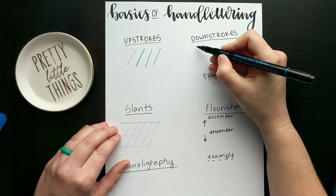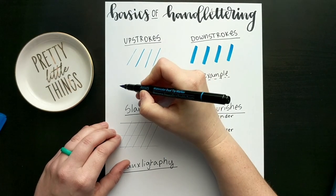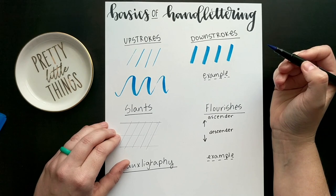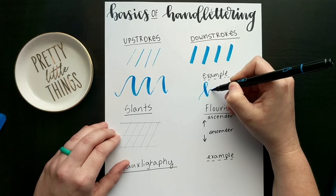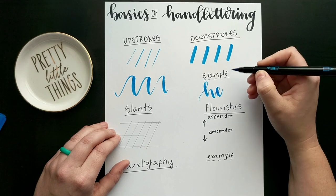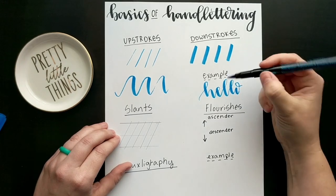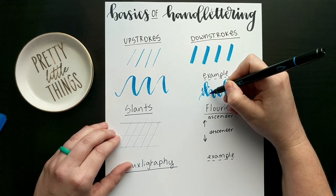Then you have the down stroke, and down strokes should be thick — your tip should bend as you draw. Then get fancy and combine them: light up, heavy down, light up, heavy down. If you're going to do this in a word, this is how it works. See how I'm lifting my pen between each letter — that is the difference between hand lettering and calligraphy. This is not one solid movement; you really want to lift between letters. The up is light and the down is heavy.